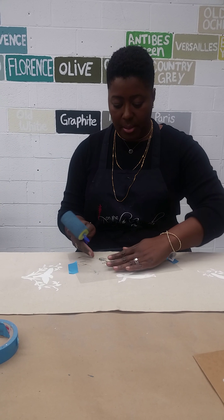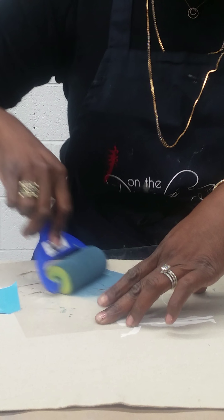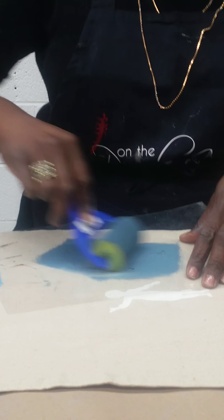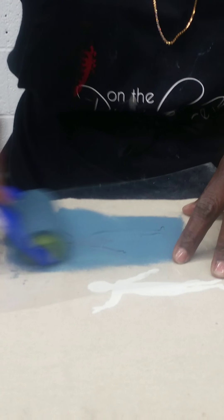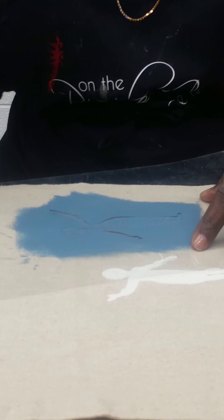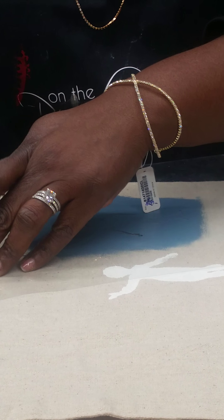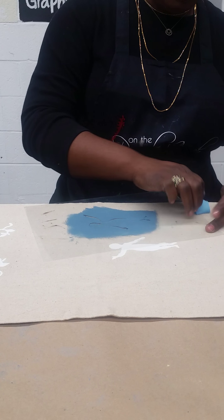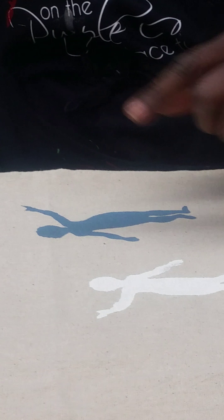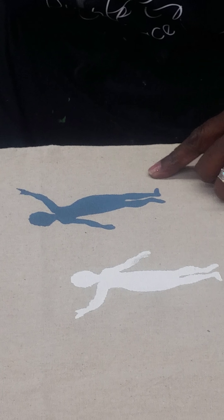Paint is on my roller, my stencil is placed where it needs to go, and I'm rolling over it, pressing down firmly. Molly, my team member, is kind enough to hold the camera. I've rolled it over and I'm going to undo the tape very quickly — that took like two seconds. And here we go — here's the stencil.